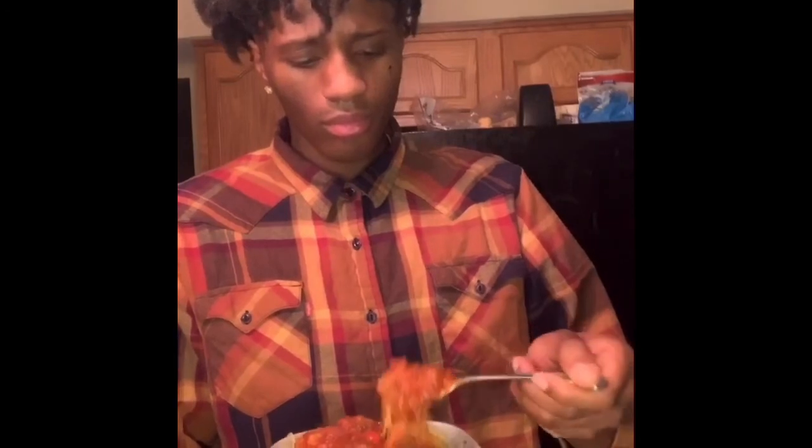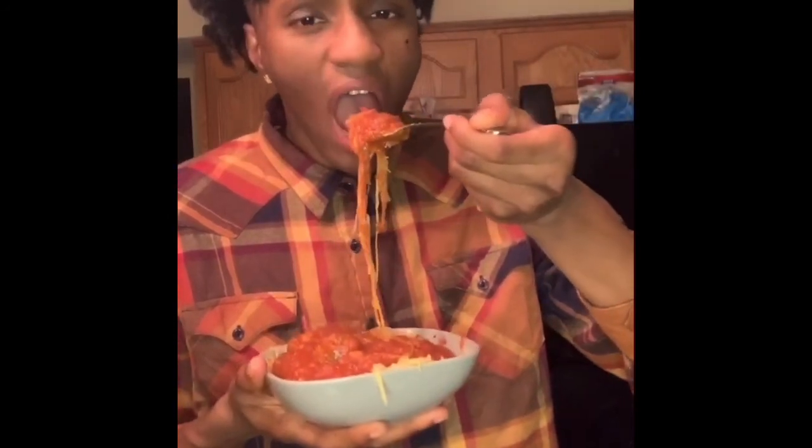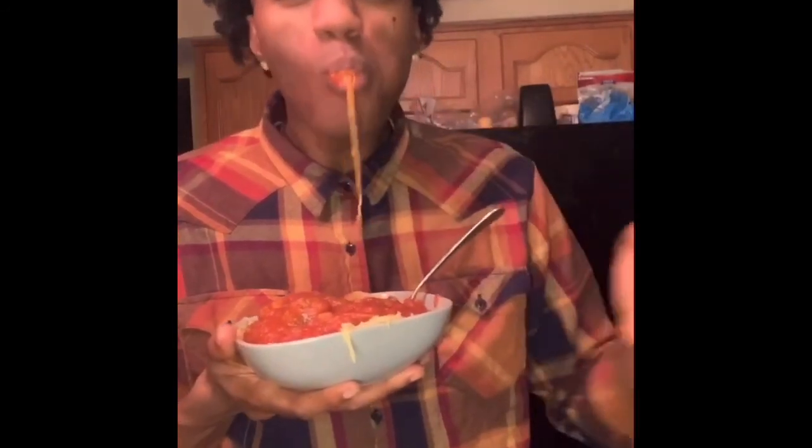I was nervous to eat that on camera — look at my face. I blew into it and it was banging. My future wife is gonna be a grateful lady. You can do this too — vegan on a budget.